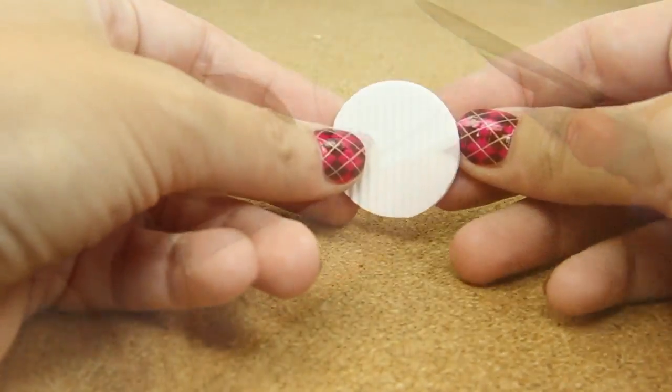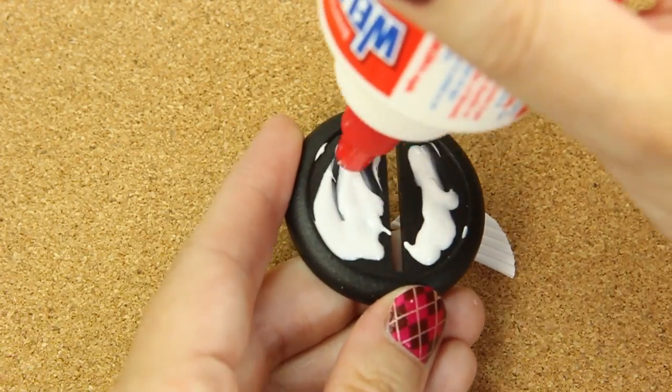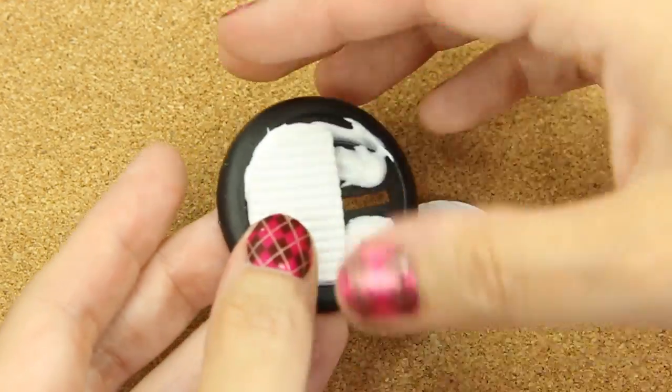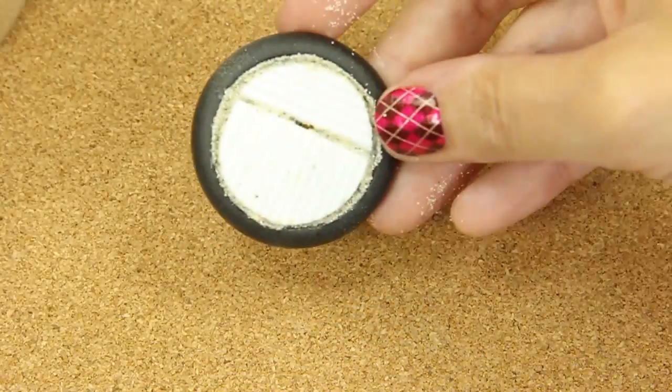I need two circles. I'm going to cut them a little bit off-center, glue them down with just regular white PVA glue, and make sure I get glue inside the cracks because I'm going to be sanding it in between there.